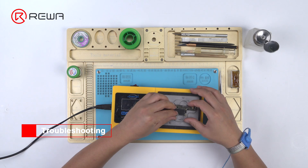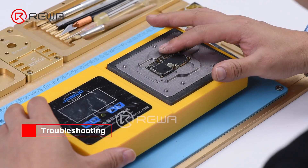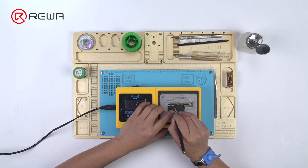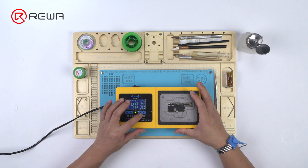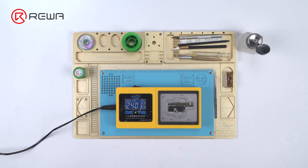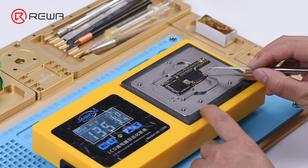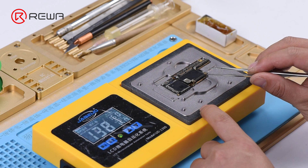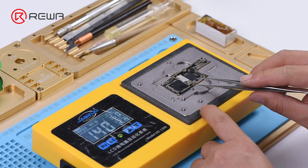We need to separate the motherboard to confirm whether the fault is related to the upper layer or the lower layer. Put the motherboard on the heating platform and set the temperature to a range from 150 to 160 degrees Celsius. With the platform reaching 137 degrees Celsius and solder balls on the third space PCB starting to melt, try to pick up the upper layer with tweezers, then pick up the lower layer.